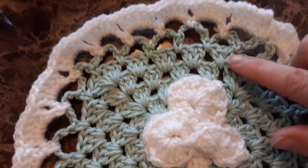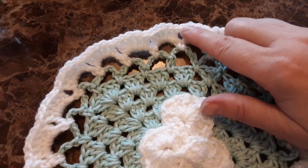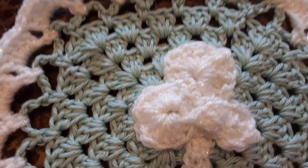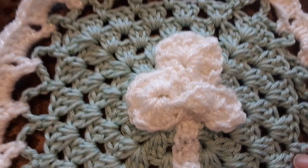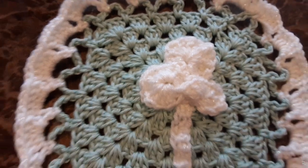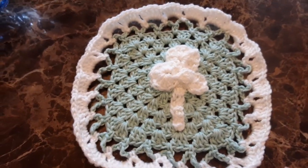Basically a granny square. Did some chains, did some shells. These are like the little granny square — you can see I kind of twisted it around. I sewed it on the other side; not a perfect sew job, but just fun. Just something fun to make.